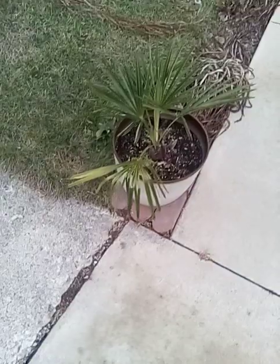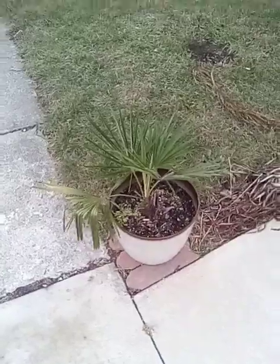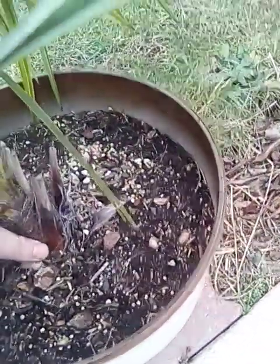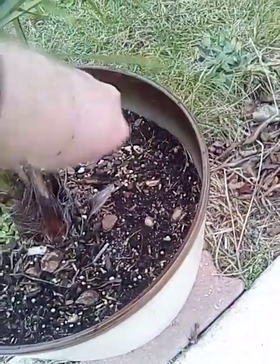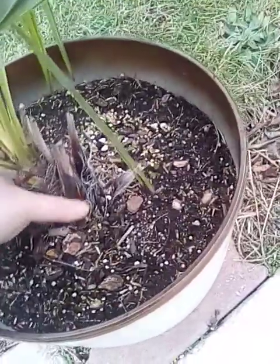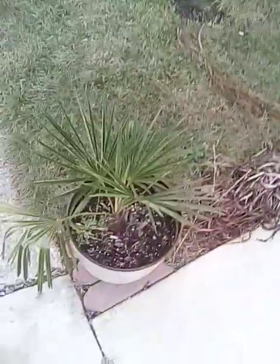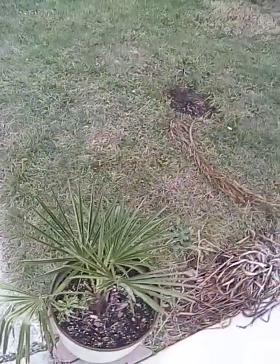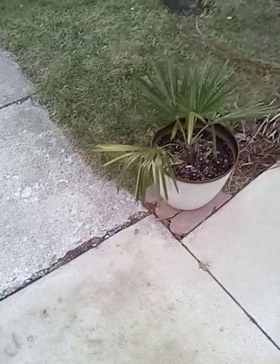We're definitely going to get cold — we're supposed to get cold rain, and then after the cold rain we're going to be getting snow. But if we look down here, it's growing. It's thickened up a bit right there, so it's getting there. Maybe not as fast as I would like because it's not in the ground.